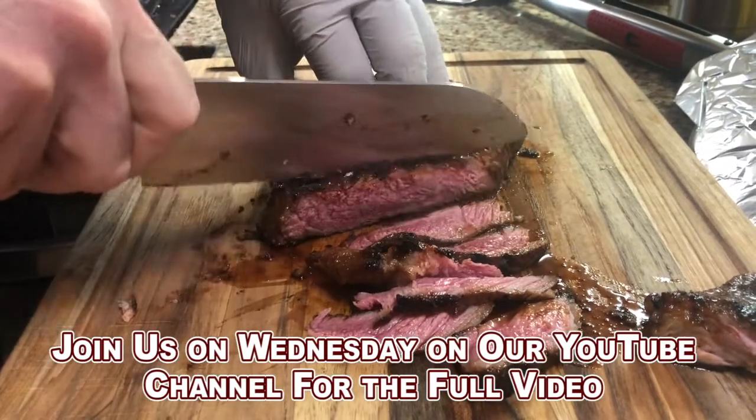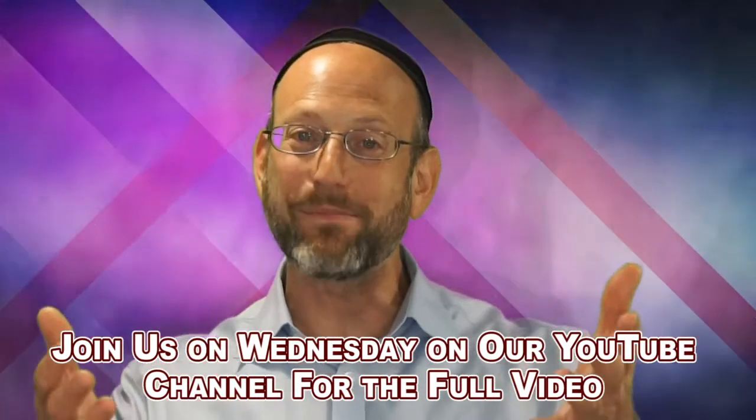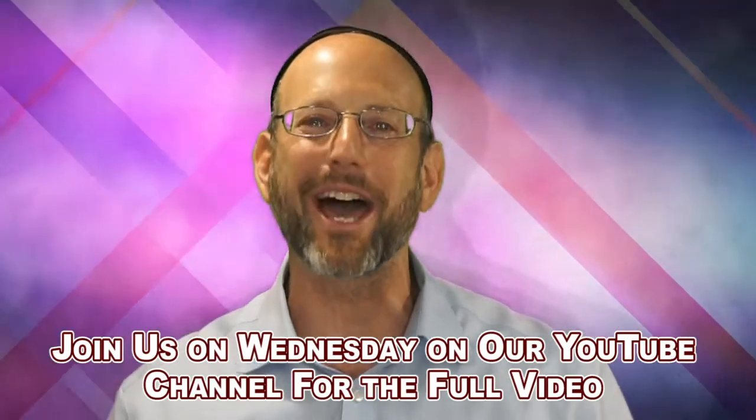I'm definitely happy with the way this dish came out. So please share, like, and eat delicious food with amazing people while discussing incredible ideas.